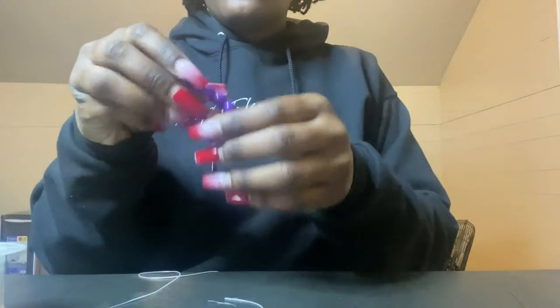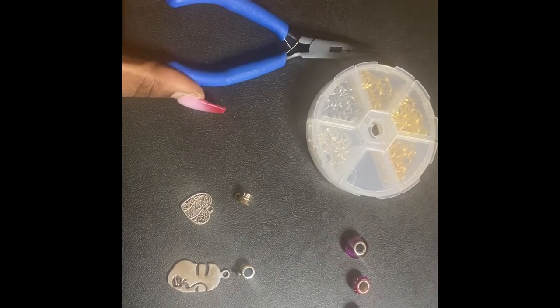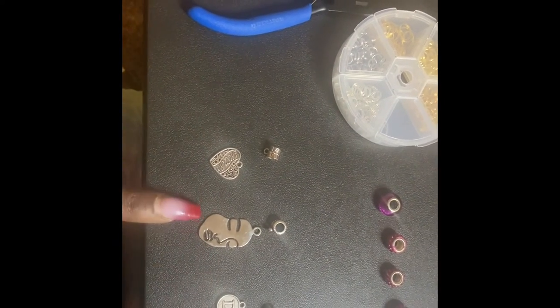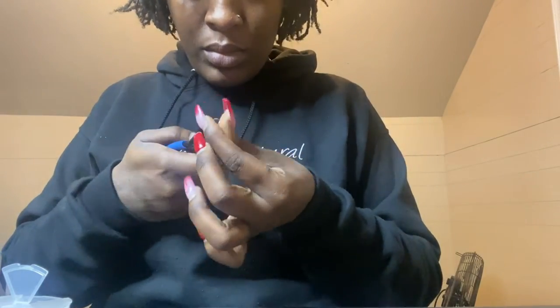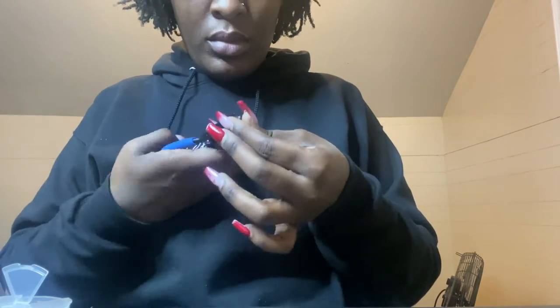In this clip I'm showing you everything I need for the chain bracelet: we have our split ring pliers, our split rings, our charms, the separator pieces, our purple accent pieces, and our chain bracelet. Here I'm adding the split rings to our charms and separator pieces so that I can attach them onto our bracelet.